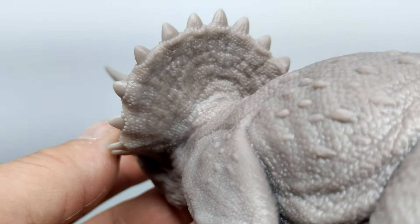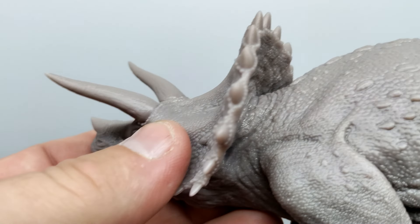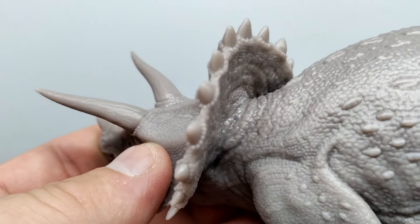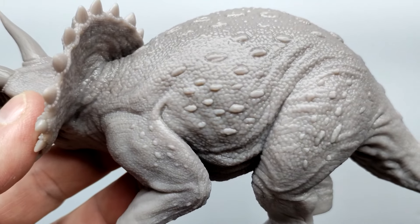Moving up to the back of the frill, Marco does not skimp out anywhere — his models are as highly detailed as you are going to find. Moving up into the back of the neck you can see wrinkling and creasing in the skin. Moving back into the body, you start to pick up those classic Jurassic Park osteoderms that the triceratops is littered with, and he's done a very good job of creating those along with the scale detail throughout.